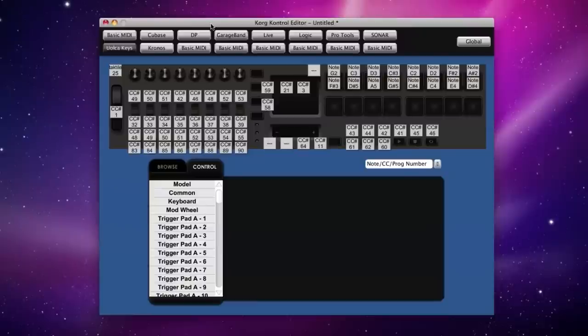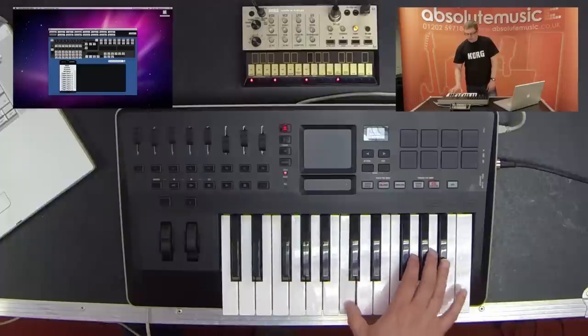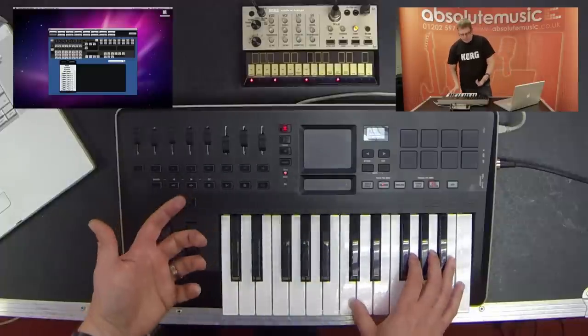What the Korg Control Editor allows you to do is reassign all of the controls, save it as a template, and then beam it across via USB into the hardware. You can give it a name — as you can see here, I've called mine 'Volca Keys' and it's already set up. If you do need to reassign it, you can just use the software to do that very easily.